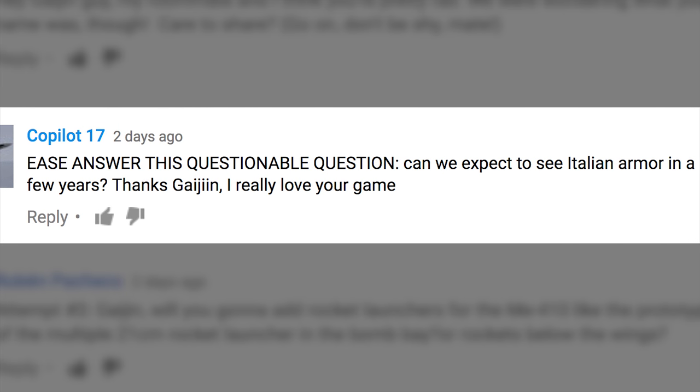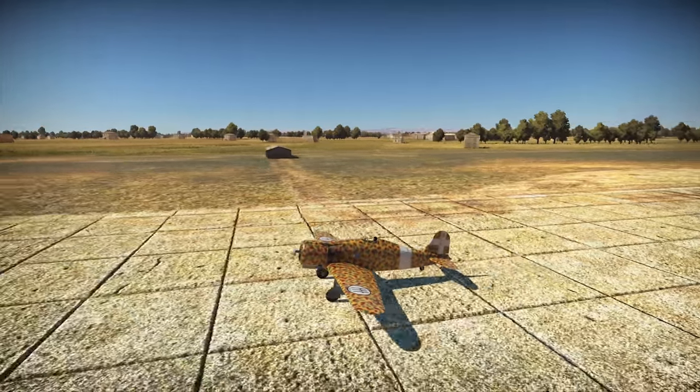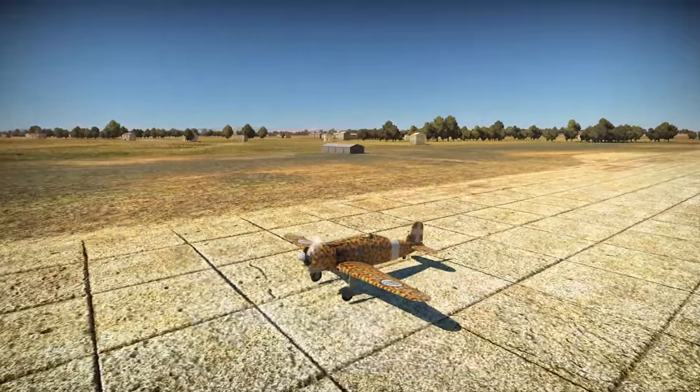Can we expect to see Italian armor in a few years? Thanks Gaijin, I really love your game. We'll put it this way — it's not completely out of the question, and thanks for playing our game.